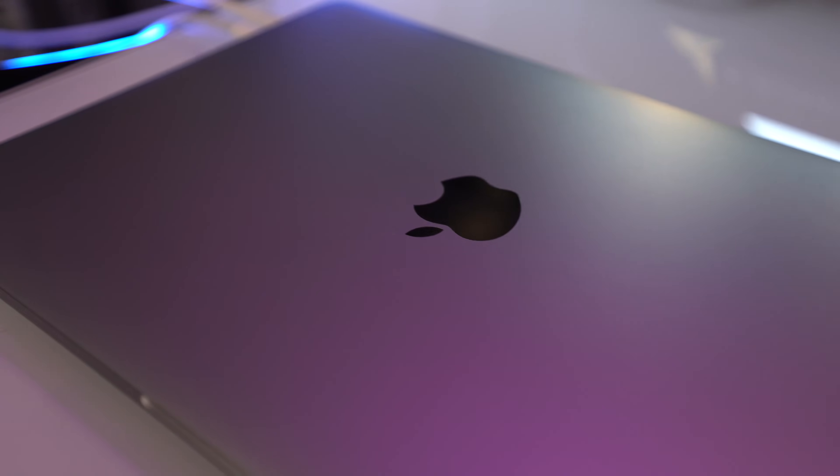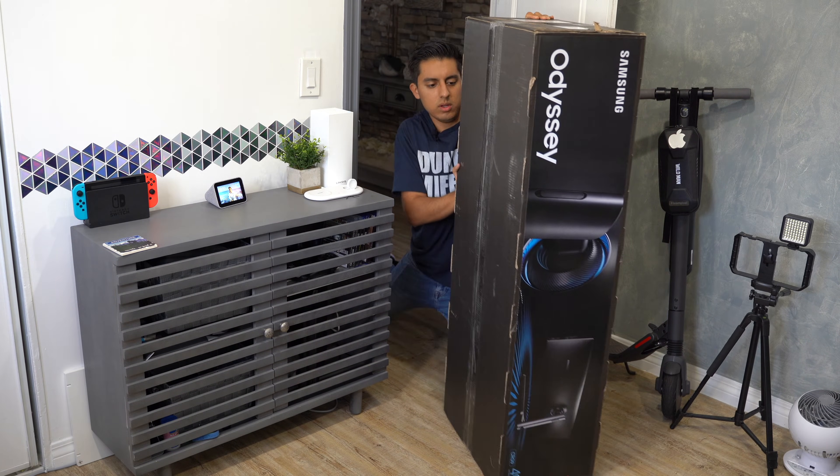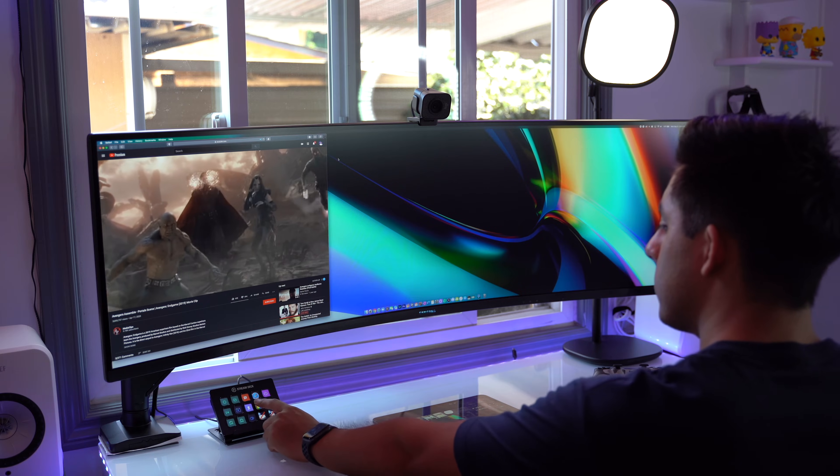Let me talk about the equipment I have here in the studio, starting off with this 13-inch 2020 M1 MacBook Pro. And behind me is the CRG9 made by Samsung — it's a 49-inch curved monitor. If you haven't already checked out my video on this, check it out.